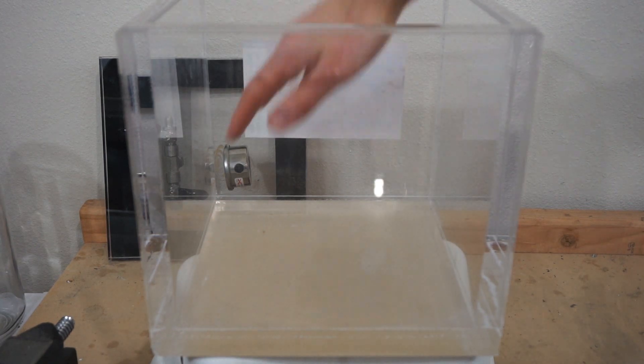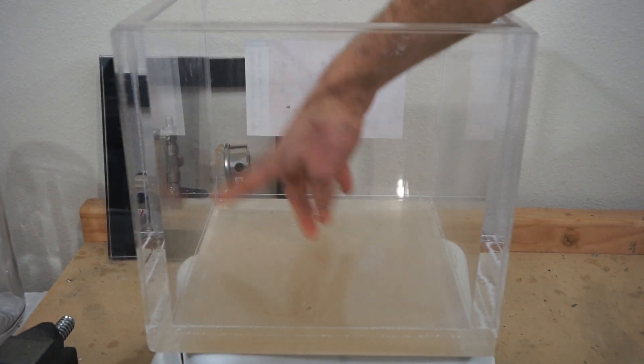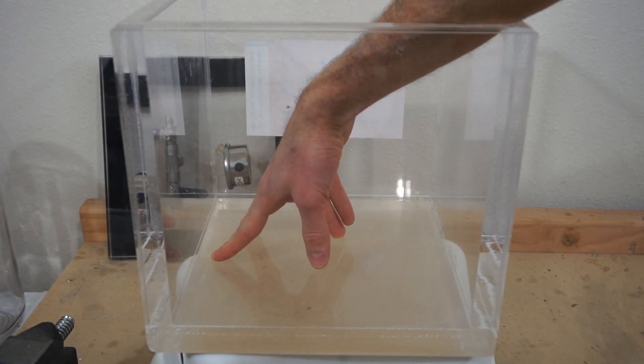Today I'm going to be putting my own arm in a vacuum chamber. The number one request I've had is to put myself in my vacuum chamber.